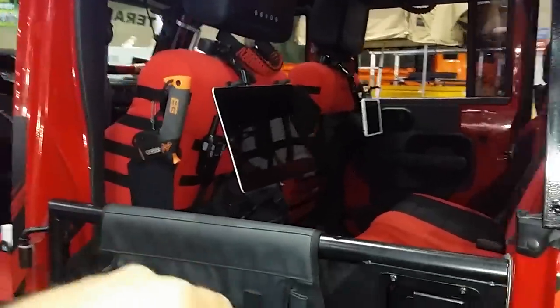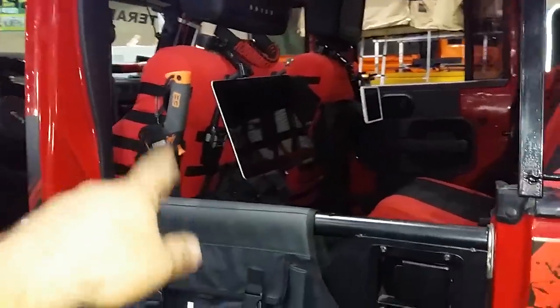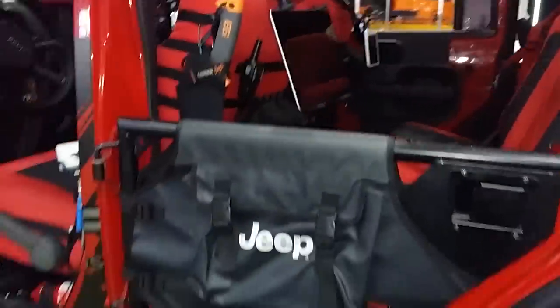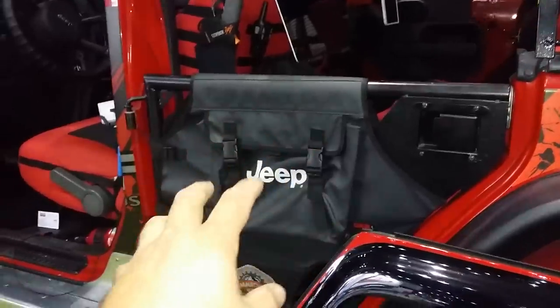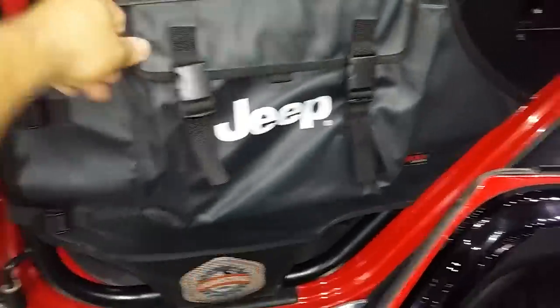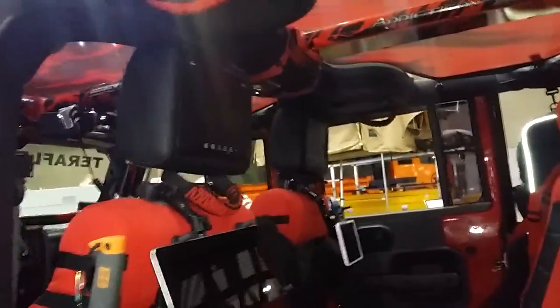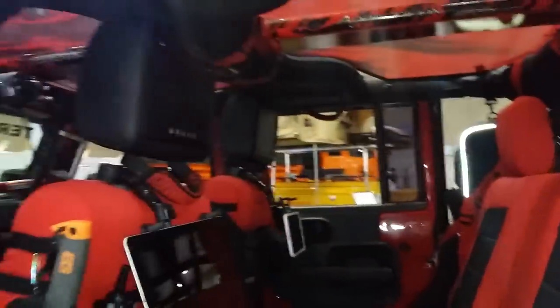AudioVox iPad holders, Samsung holder — whatever you want to call them. The talkies back there. You got a Gerber or Bear Grylls machete back there. This is a version of the tube door — it's almost identical to the Best Top. The Korean makes — I like that they have a little Jeep symbol back here, it looks kind of nice. That's the OXK right there — just put a sticker in there. It's got some TV views — the 9-inch headrest in the back there. Also the Trek Armor grab handles in the back there.